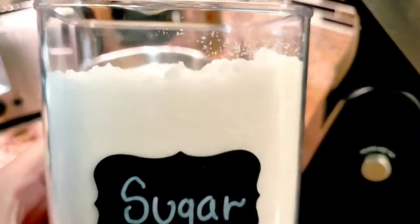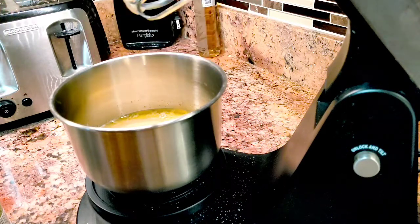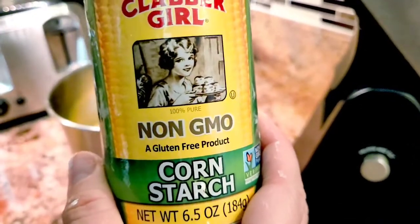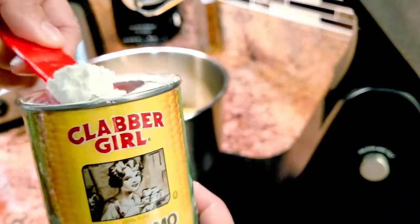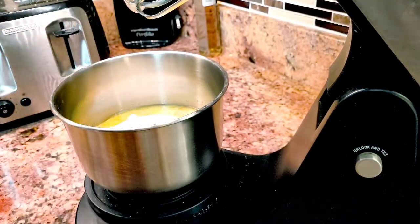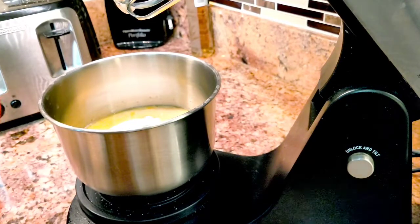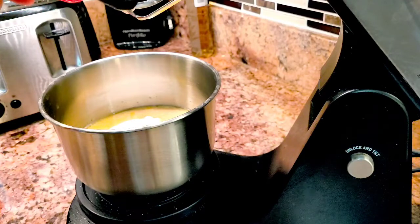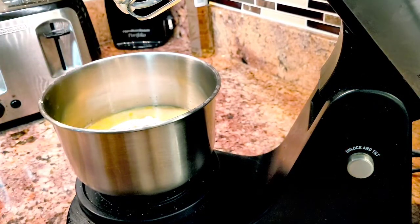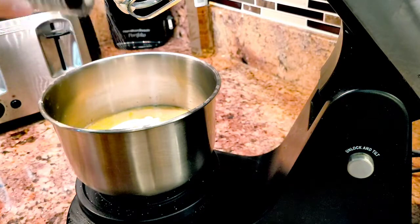Then it's gonna be your cup of sugar. You're gonna put one teaspoon of cornstarch, and one teaspoon of pure vanilla. The last ingredient is your salt — it says one pinch of salt, so I'm just gonna do that and that's good.